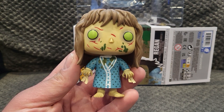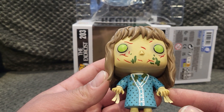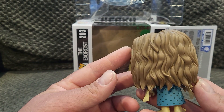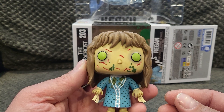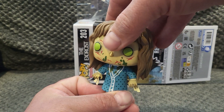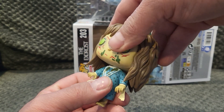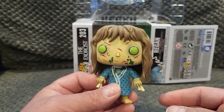She's got puke on her face, all her scars, and puke on her nightgown. Her hair looks pretty nice and she's got the evil eyes. Super awesome Funko pop. Let's see if her head turns.